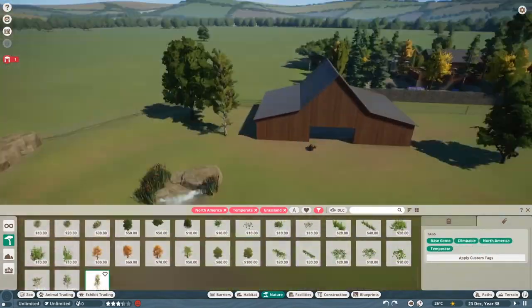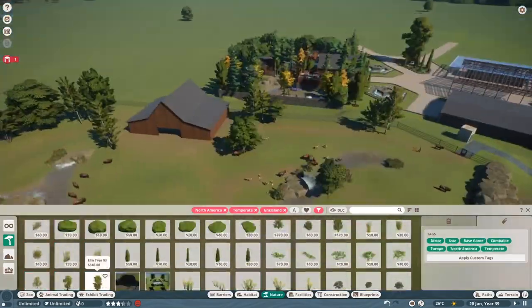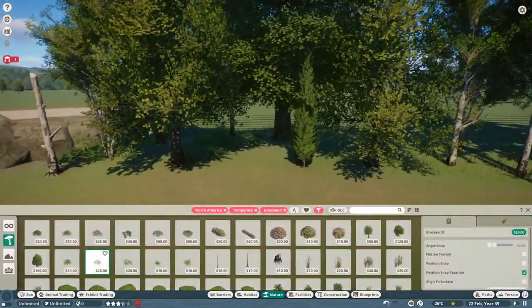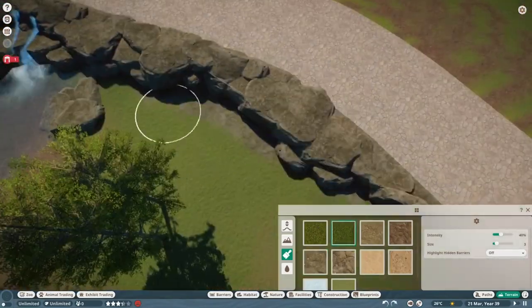When bison communicate with each other, you can tell a lot by their tail position — if it's down, they're calm, and if it's up, they're really mad. Bulls will bellow during mating season, and cows and calves will usually just make pig-like grunts.